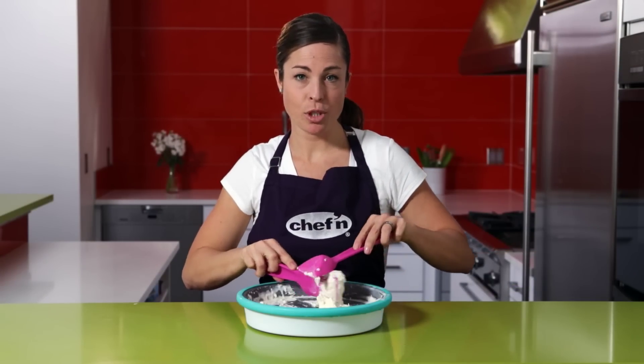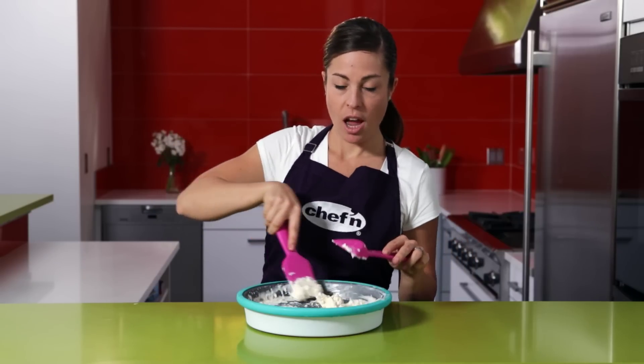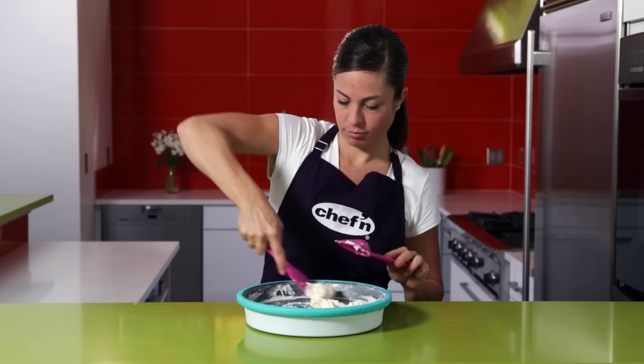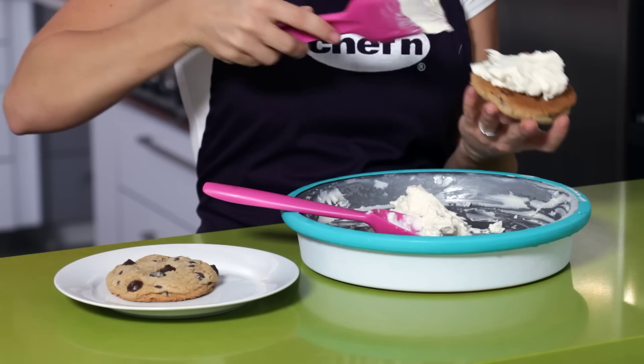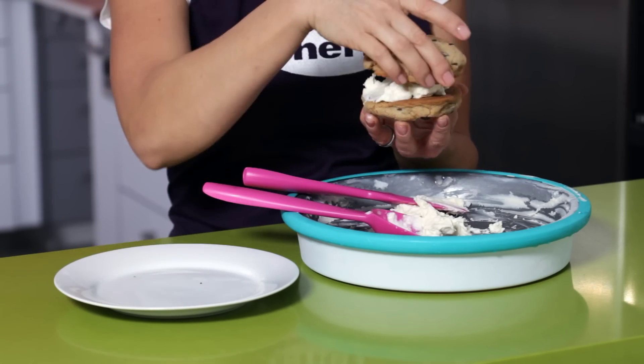The consistency is up to you — some people like softer serve ice cream, others like it thicker. You can see I've made my first serving of ice cream in minutes. Now I can serve this in a bowl, but why not get creative? Take some chocolate chip cookies, add some vanilla ice cream, and you've got a delicious ice cream sandwich. Yummy.